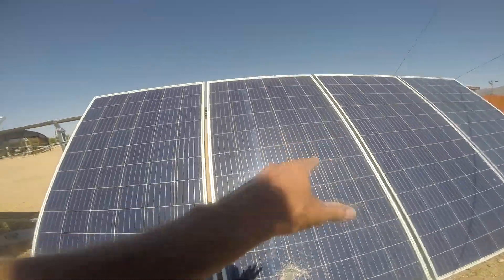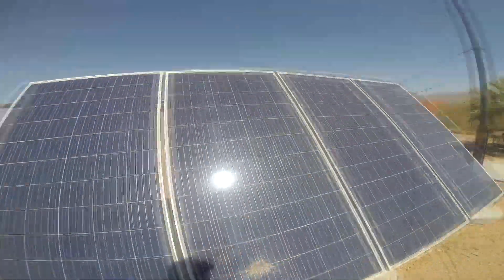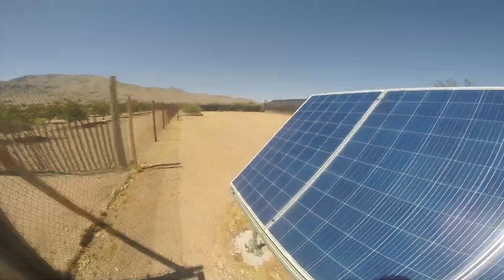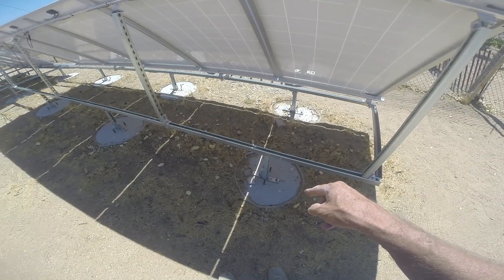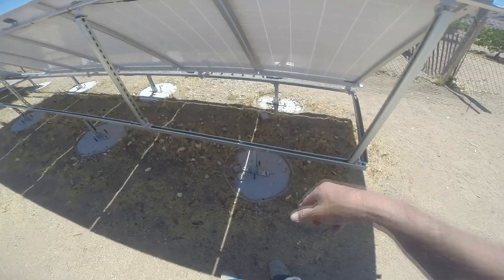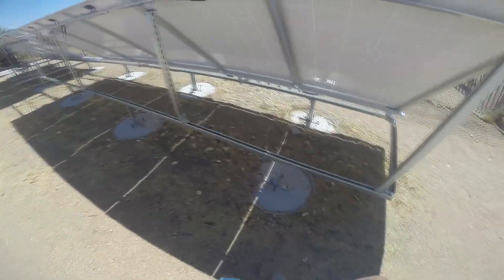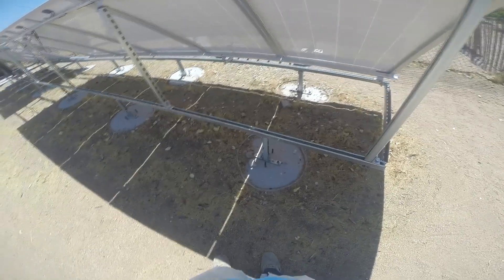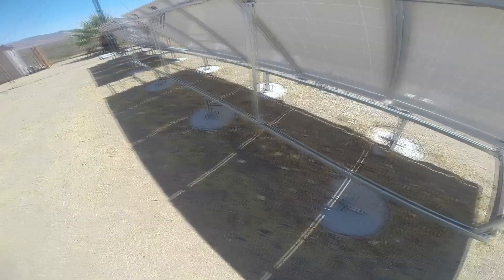Unfortunately they're two different panels — we got these smaller ones and then we got these bigger ones here. I think these are 280s and those are 320s or something like that. These piers are like 24-inch diameter and I think they're five feet deep. Look how many piers there are here — this would hold up to the end of the world winds. They did a really good job installing and mounting all this stuff.